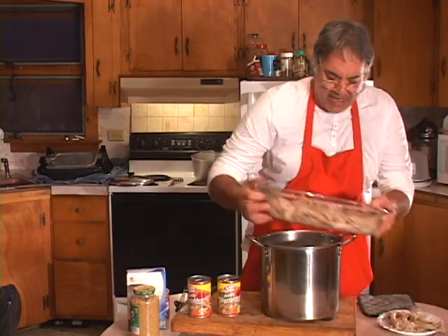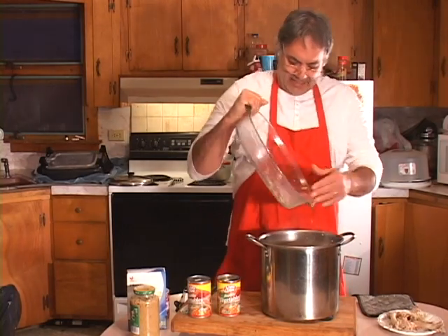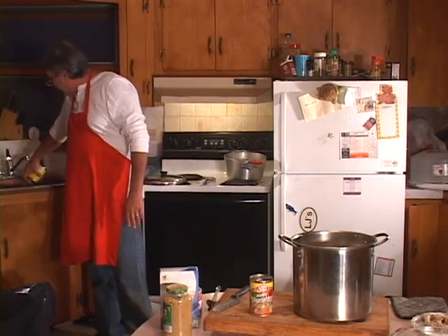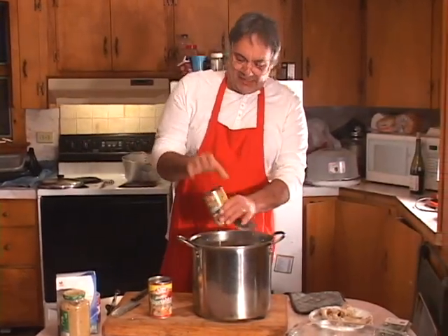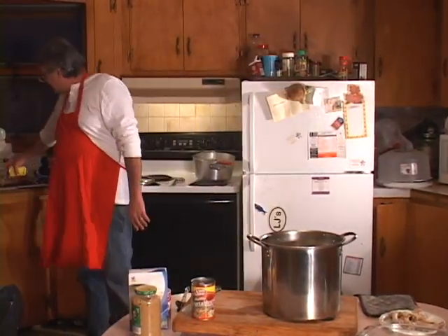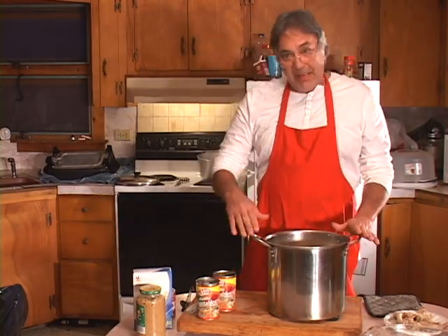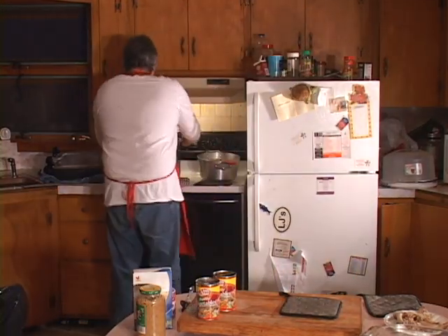Now we're going to add the meat into the pot, just like that, and add our canned veggies. I want to strain the juices out of the can first, then add just the veggies. You can also add water chestnuts — my wife actually likes water chestnuts. Now we're going to return this to the stove and bring it back up to a boil with the top on.